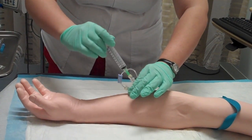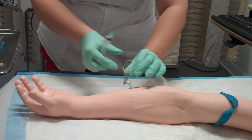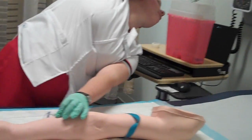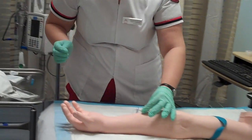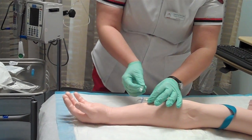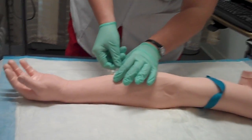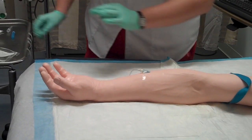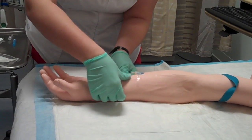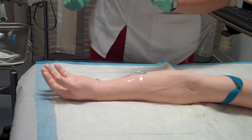Now I am flushing the IV. I'm going to take the syringe and remove it, and put it in the sharps container as well. Mr. Jones, everything looks good. I'm going to apply my tape now — one piece over the blue cannula. Everything looks good.